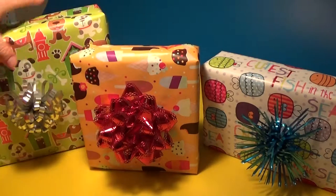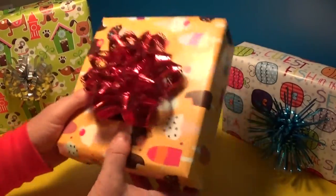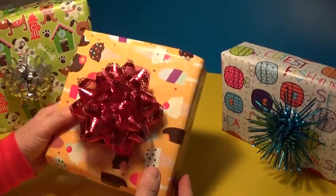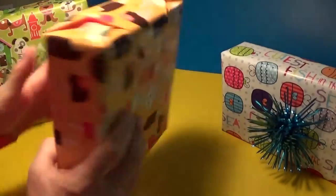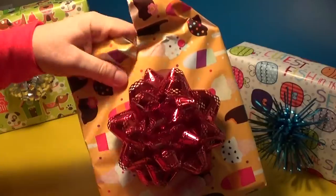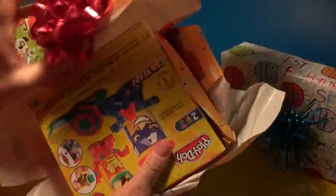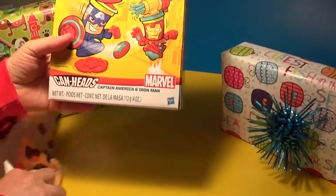Okay, let's open it. It's pretty with all the ice cream cones and stuff. Oh look, see what's inside of it. It's a little shaky. Oh, it's the Cam Heads!